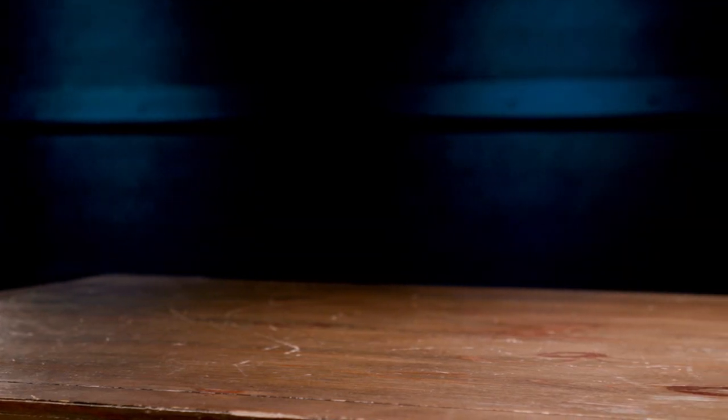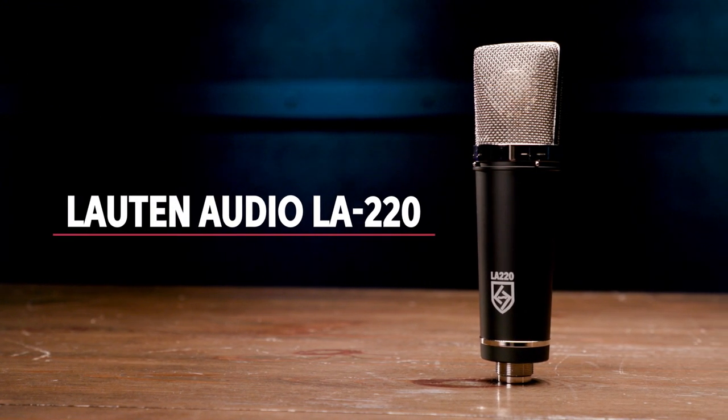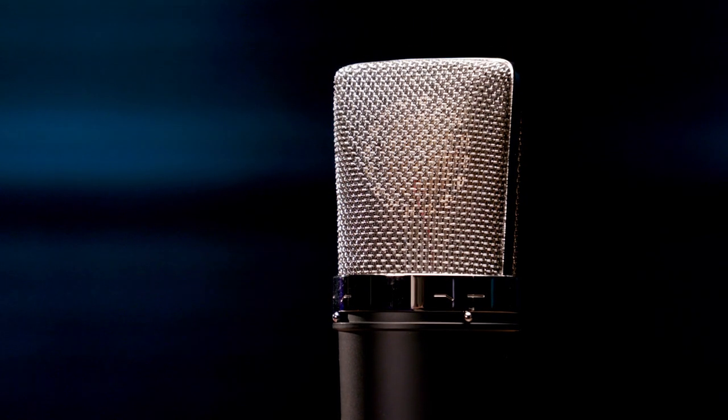The Lauten LA220 offers both 120Hz high-pass and 12kHz low-pass filters for tailoring the sound exactly the way you want it and for taming unwanted frequencies. This is a solid-state FET mic with a transformer-balanced output for a bit of extra character. It has a cardioid polar pattern which helps to tame room ambience in your recordings. It can handle up to 130dB sound pressure level and has response from 20Hz to 20kHz. With its high and low-pass filters for shaping the sound, the LA220 makes a versatile choice for an all-in-one mic — it can cover vocals, amps, drums, acoustic instruments, and more.